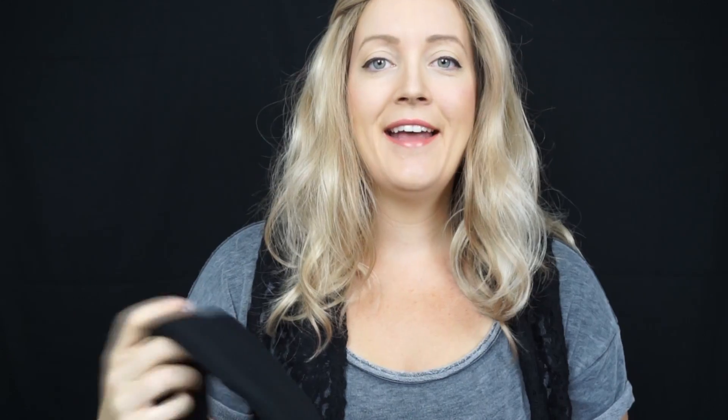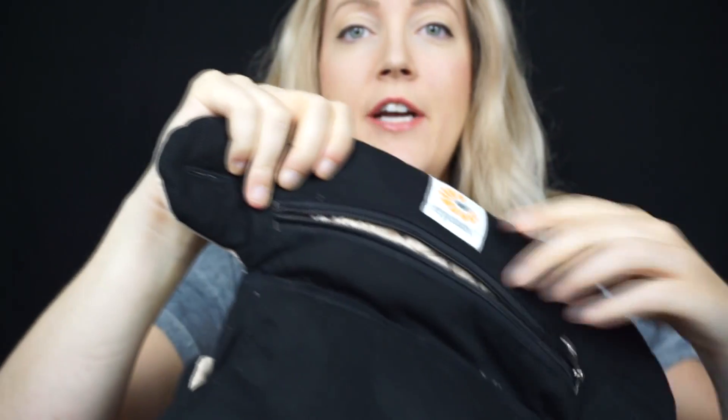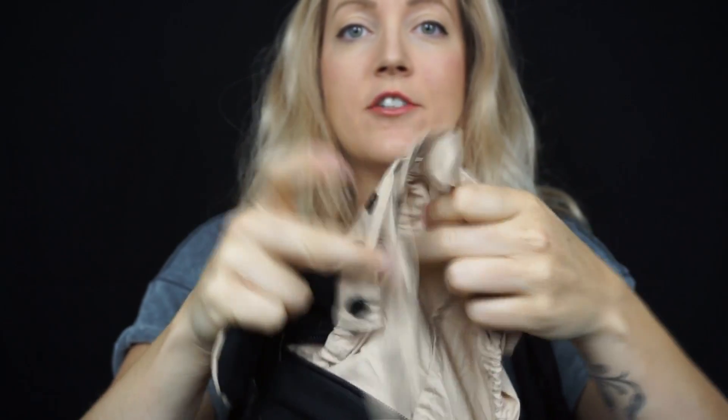The most important thing in any baby carrier is positioning. You want them sitting in an M position to prevent hip dysplasia — fully supported, not just hanging from their crotch. This carrier does that. The waist band is quite wide, helping with lower back support, and it's adjustable up to a 52-inch waist. It also has padded shoulder straps and a built-in hood for when your child falls asleep.